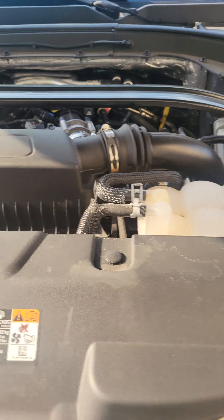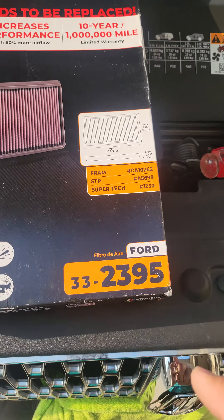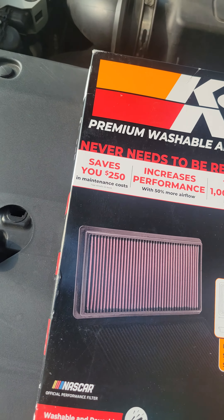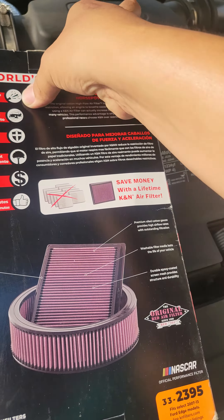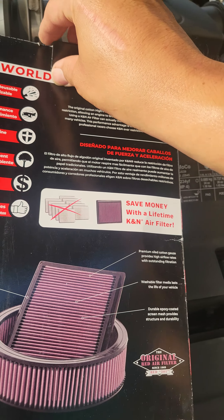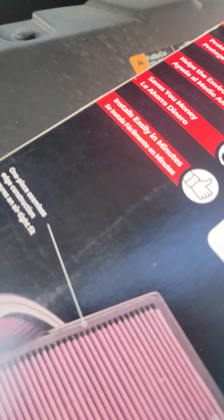We're gonna be replacing this vehicle's filter with the K&N filter. This one is for a Ford, part number 33-2395. This is just a drop-in, it's designed to increase airflow — it's supposed to help with horsepower and stuff like that. The reason why I like this is because it's a cheap, cost-effective option instead of buying so many filters, and it is designed to have more airflow, so more airflow usually means the engine can work a little bit better.